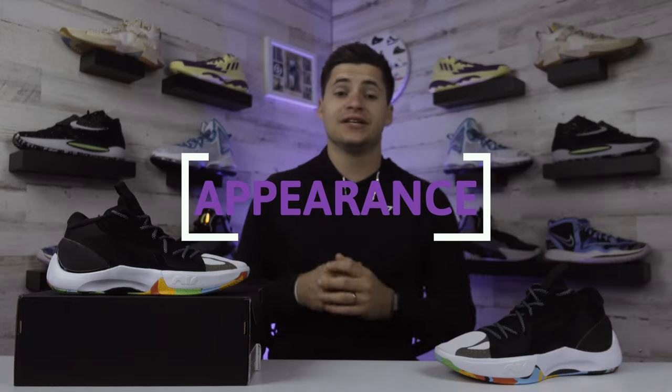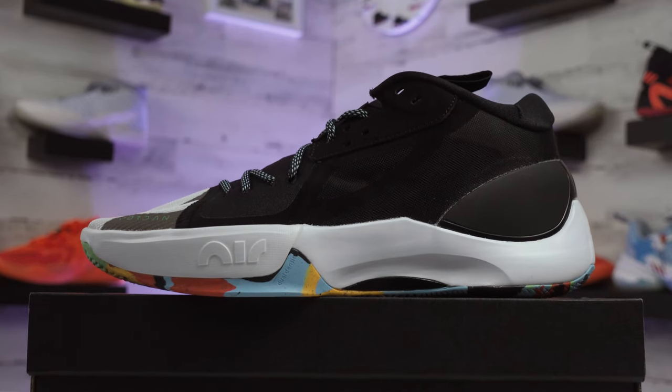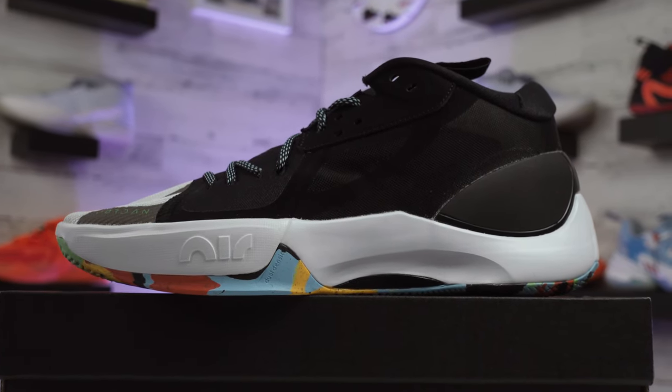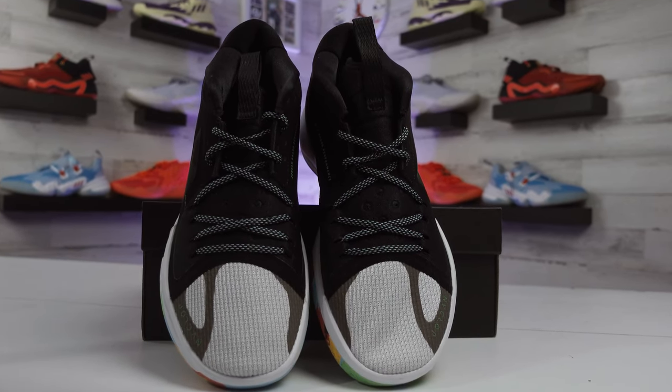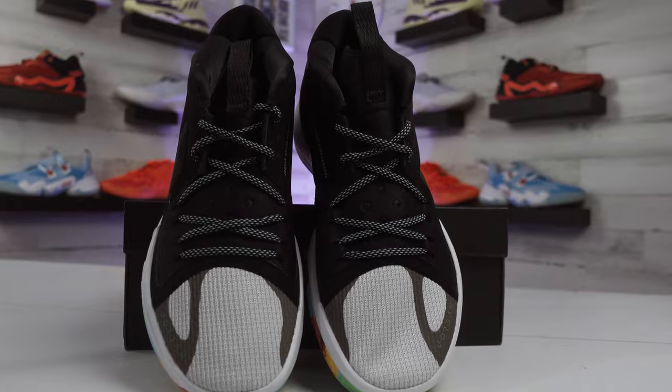Something pretty cool about this Jordan Zoom Separate shoe is that it's actually inspired by Luka Doncic's patented step-back jump shot that he's widely known for. I've been pushing for Luka to get his own shoe in general, like Zion has. I think Luka and Jayson Tatum are two pretty deserving candidates for their own shoe line within Jordan Brand right now.